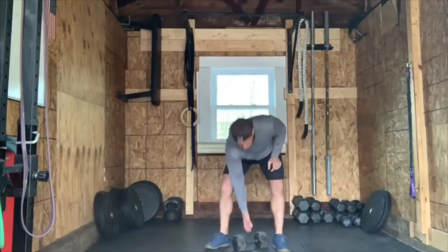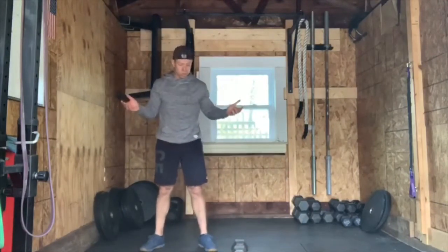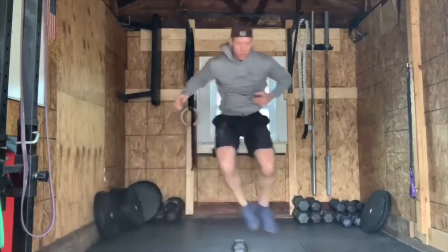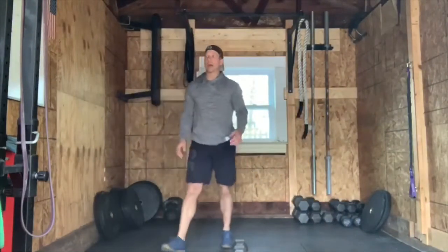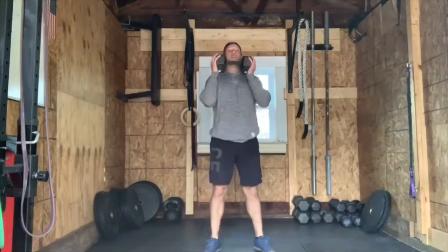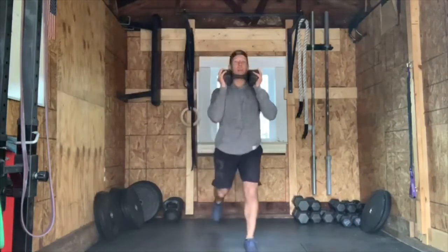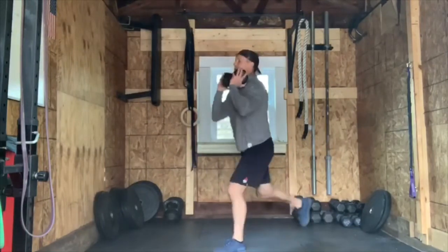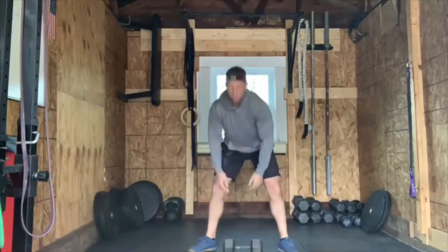The burpees over the object — nothing new here. You probably want to do them laterally, but whichever way you want to do it is fine. For the alternating reverse lunge, I would recommend holding the dumbbells at your sides — step back, 12 of those. If you have a kettlebell, hold it goblet style.